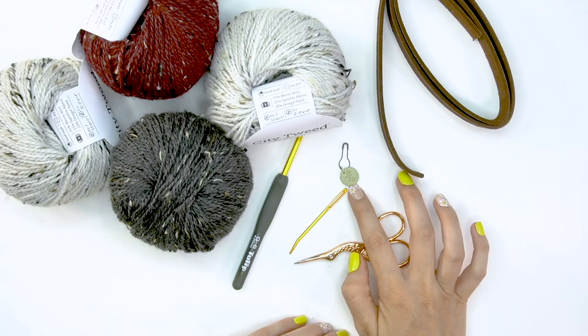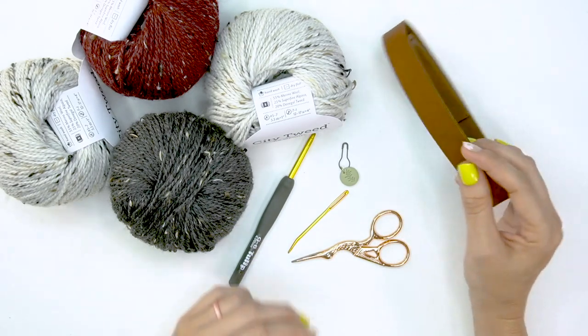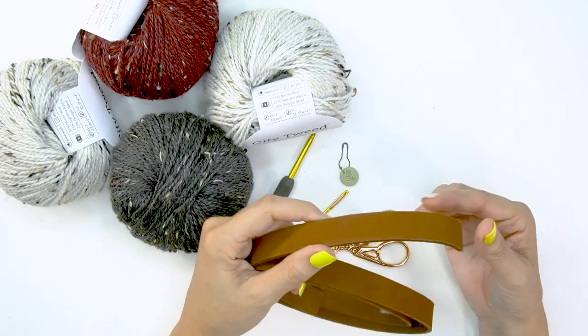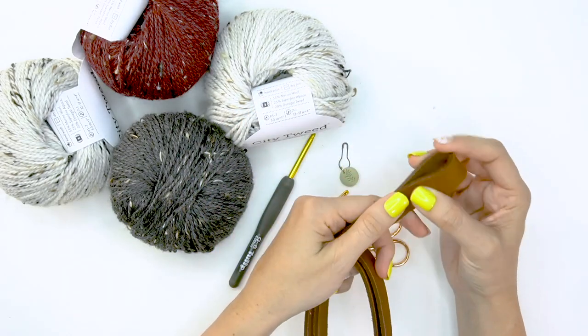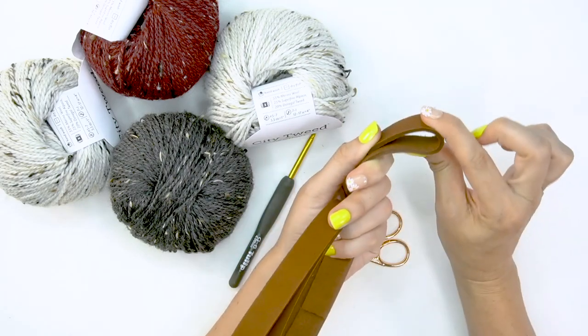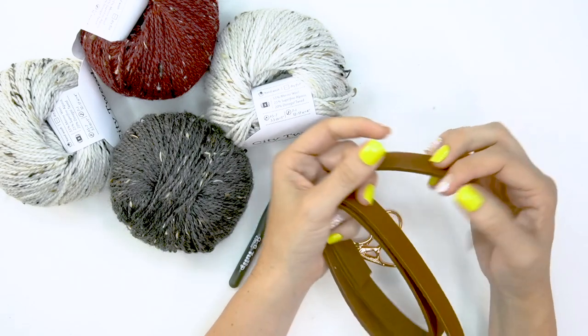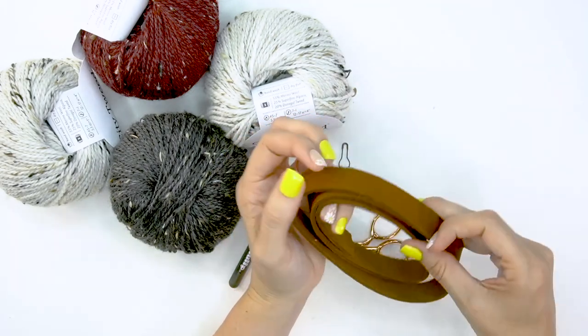You'll need a tapestry needle to weave in your ends and a stitch marker, because a lot of this is worked continuously in the round, then scissors. Also, if you like, I found a strip of leather from JoAnn's. I've been using it on a lot of my stockings — I simply cut a piece, punch a hole, and attach it to the top of the stocking as the loop hook holder. If you don't want to use leather, we can simply do an i-cord or single crochet in rows, whatever you prefer.